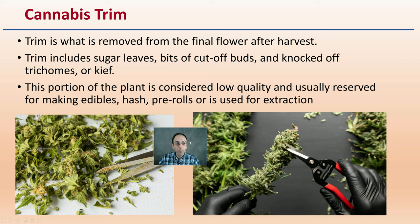Cannabis trim is what is removed from the final flower after harvest. Trim includes sugar leaves, bits of cut-off buds, and knocked-off trichomes or kief. This portion of the plant is considered low quality and is usually reserved for making edibles, hash, pre-rolls, or simply used for extraction. I mention this and define it because we're going to see this study uses these terms, and I want you to understand what plant material it's referring to.